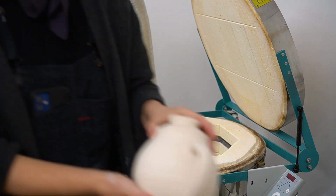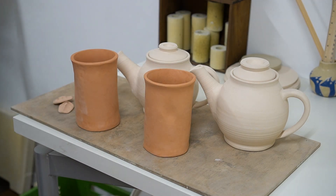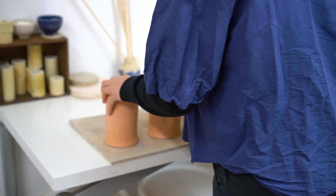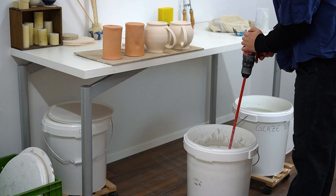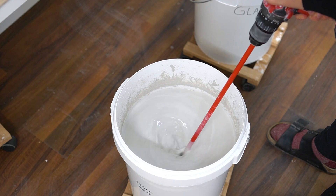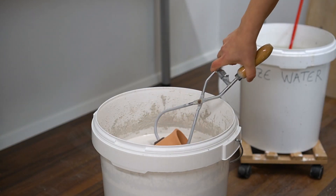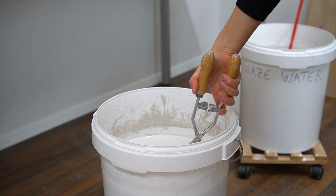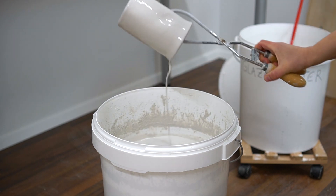Once the pottery is bisqued, it comes out pink due to the high iron content of this clay. After inspecting for any flaws and sanding down any sharp edges, I can glaze the tumblers. I chose a white glossy glaze that is a little bit translucent — that will allow the irregular colors of the clay to come through.